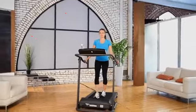The Exerputic Fitness Walking Electric Treadmill is powered with a 1.5 horsepower high torque motor which utilizes quiet drive, so you can watch TV or listen to music while walking with no interference.